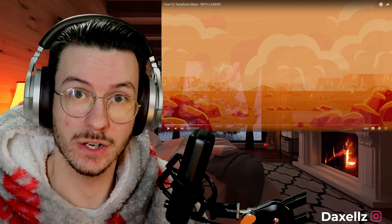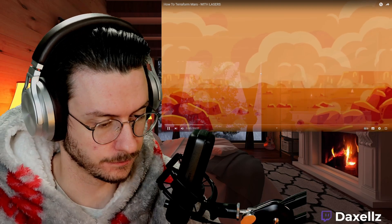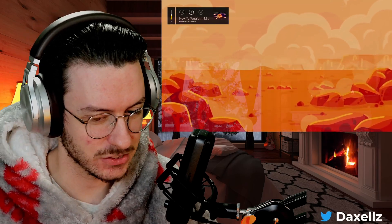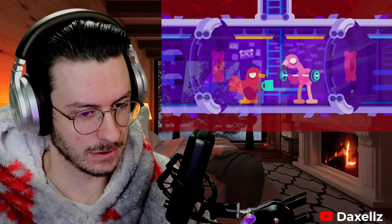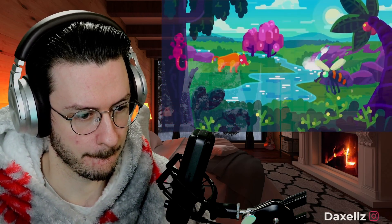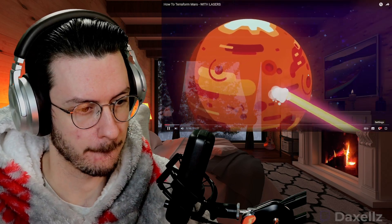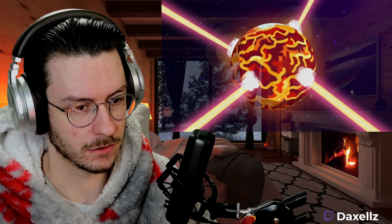Or have we got to send people up to terraform it? Mars is a disappointing hellhole lacking practically everything we need to stay alive. It looks like we'll only ever have small crews spend a miserable time hidden underground — except we could terraform it into a green new world. But to solve the planet's problems, we first need to make it worse and turn it into oceans of lava with gigantic lasers.